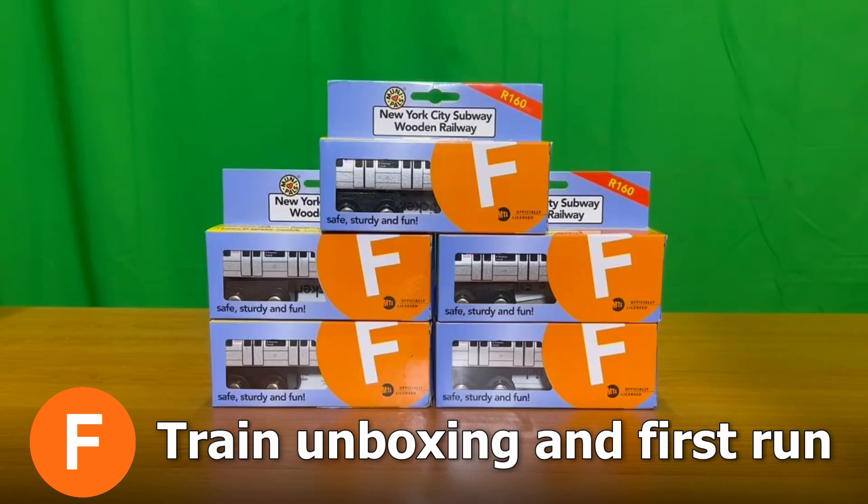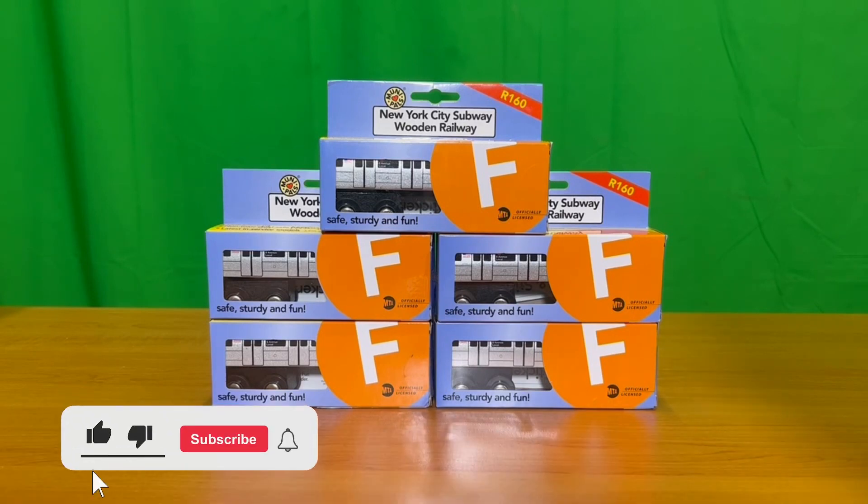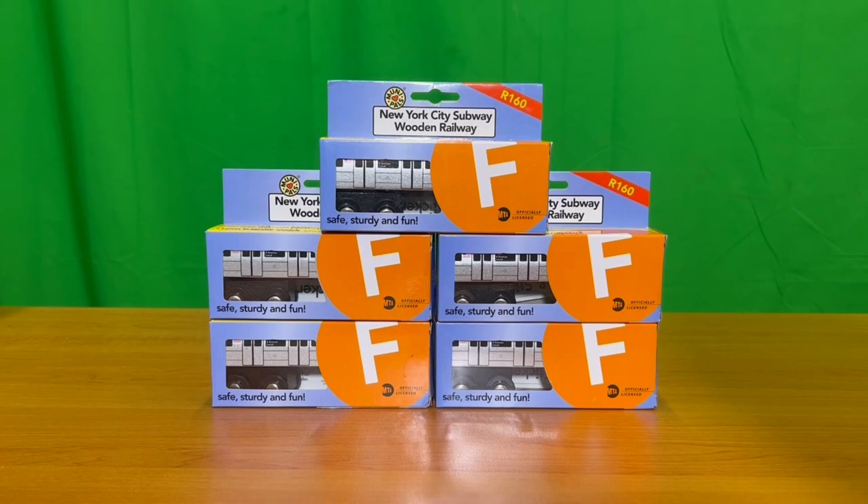Good day everybody, welcome to another special unboxing video. Many of you have been asking when am I going to get the F-Train. It's finally here, right in front of you, the R160 F-Train. I decided to buy it on Tuesday and it got to me on Tuesday, so very very quick delivery as well. Without further ado, let's open it and see how it does.